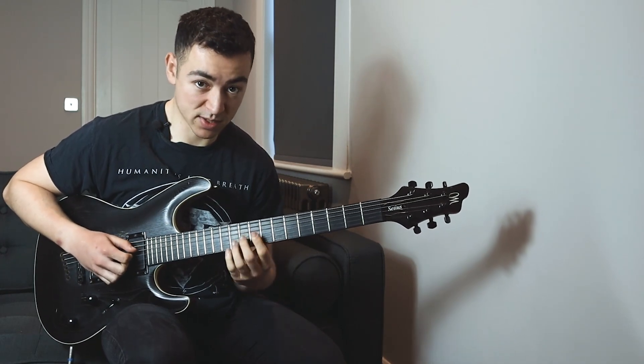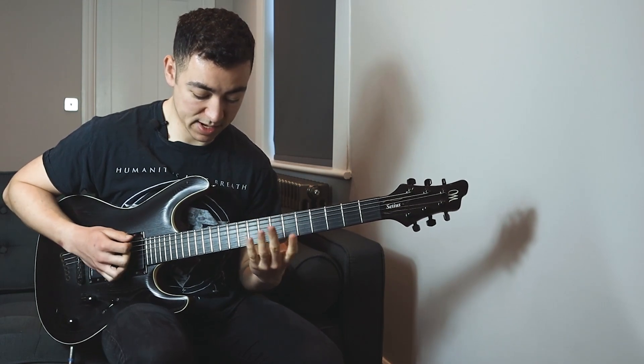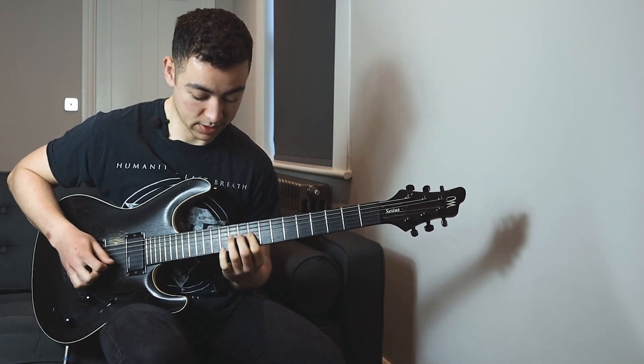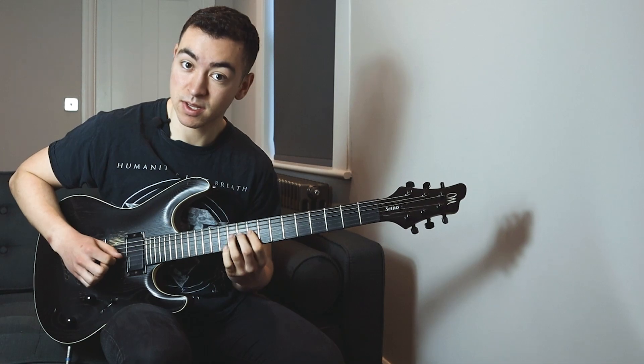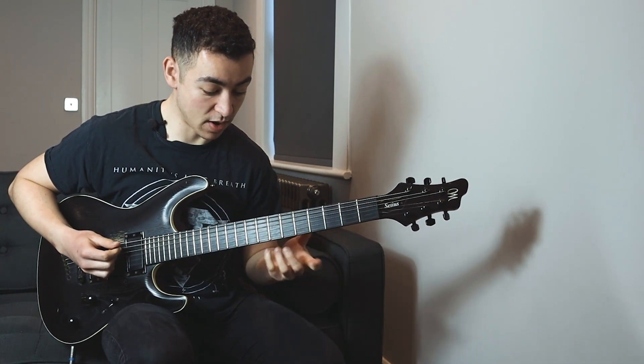Then it's followed by this major pentatonic double stop lick, and basically I'm just using a standard minor pentatonic shape there.